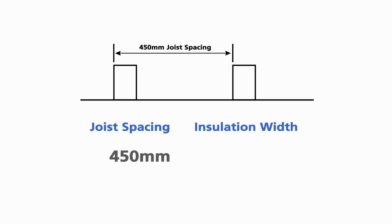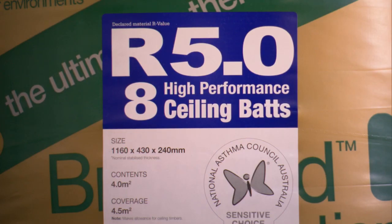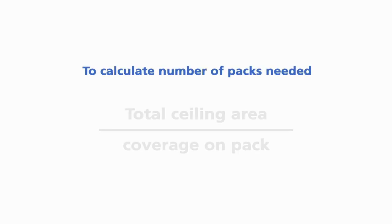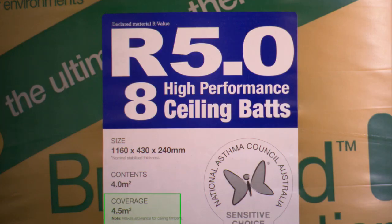For 450mm joist spacings, use 430mm wide insulation. For 600mm joist spacings, use 580mm wide insulation. Once you have determined the best R value for your home, you can calculate the number of packs you'll need to complete the job. Bradford recommend products which deliver an R value of at least R3.5 and above. Simply divide the ceiling area by the coverage shown on the label of the pack to determine the number of packs you'll need. If your joist spacings are uneven, you may need to allow for extra packs.